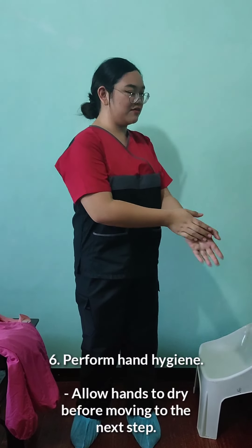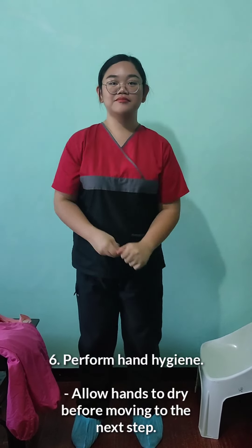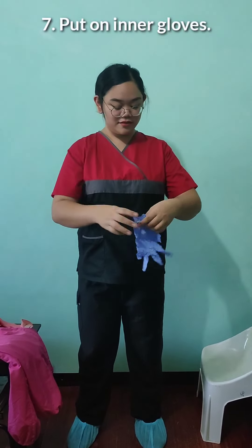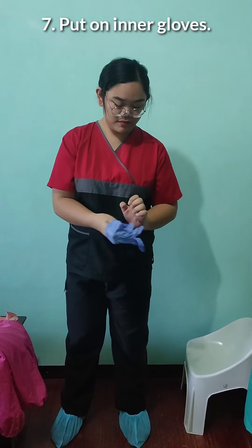Perform hand hygiene using alcohol hand rub. After using alcohol, put on inner gloves for protection.